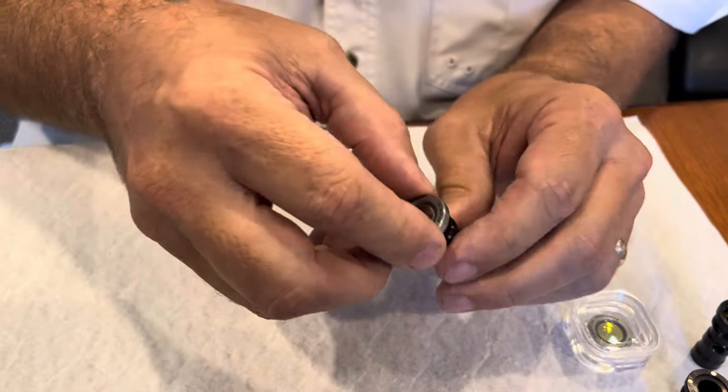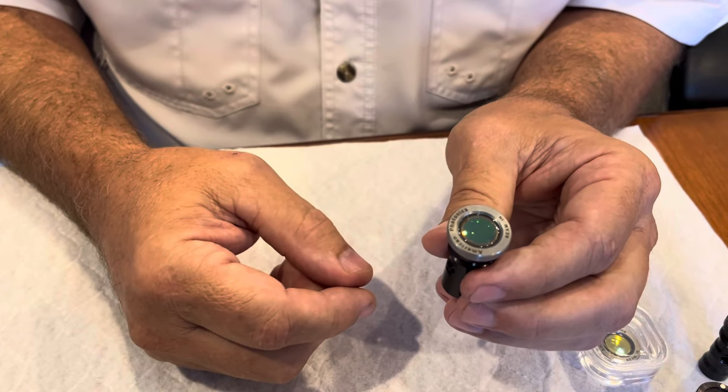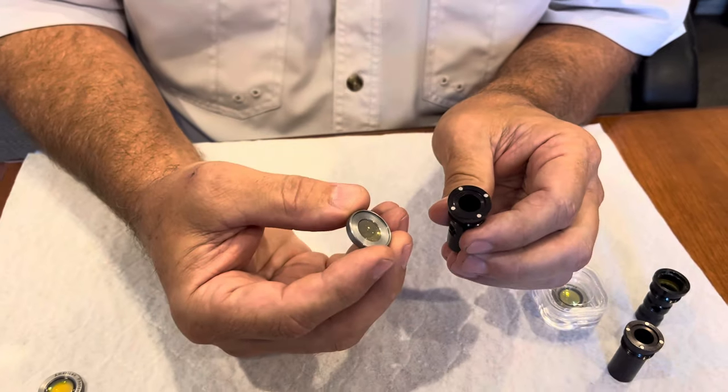It holds very strong. You take it off, clean it, slip it right back. Clean your dental lens daily so it lasts longer and performs better. Thanks.